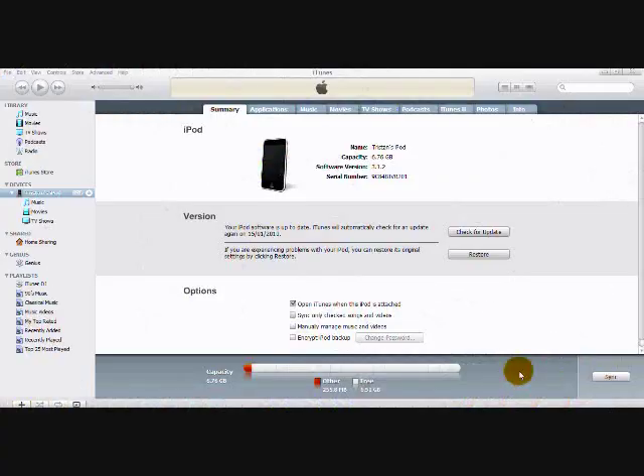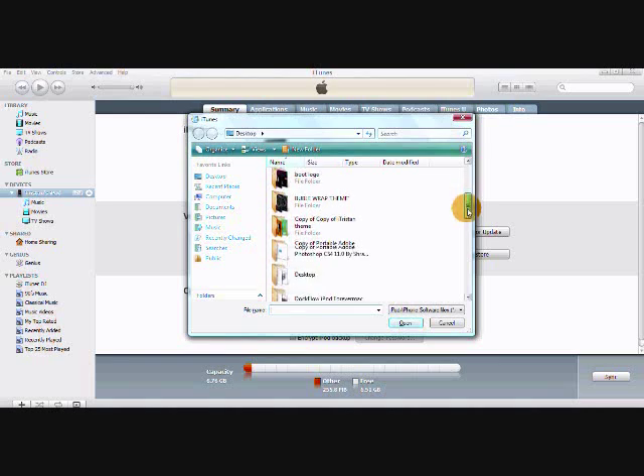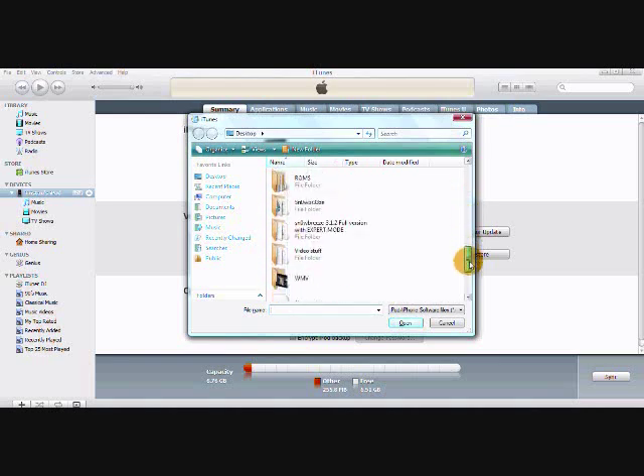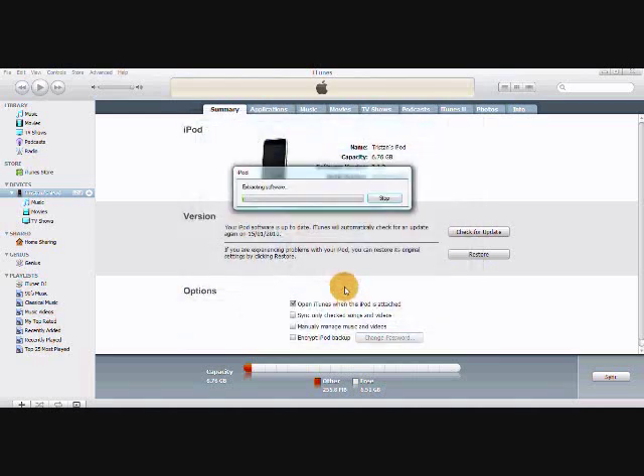In iTunes, put your cursor over Restore but do not click it yet. On your keyboard, hold the Shift key and then left-click on Restore. A bunch of files are going to come up, so now find your custom firmware that we made in Snow Breeze. Once you've found it, double-click on it and your iPod or iPhone will start to restore. This process can take a little while, so I'll come back when it's done.